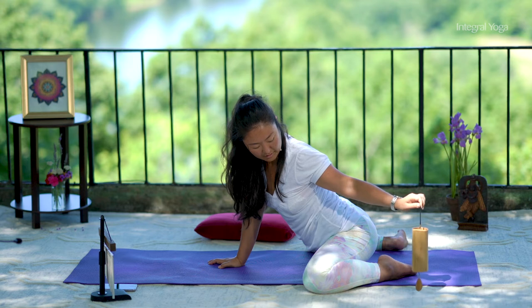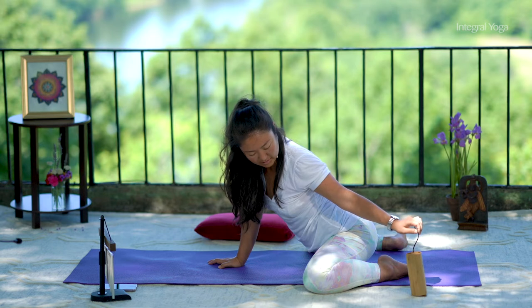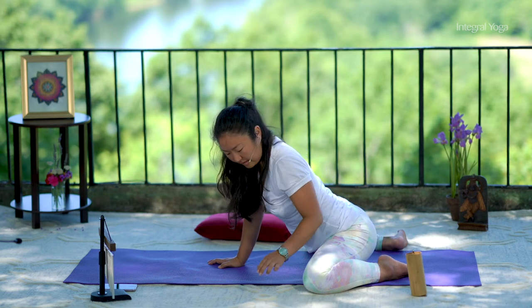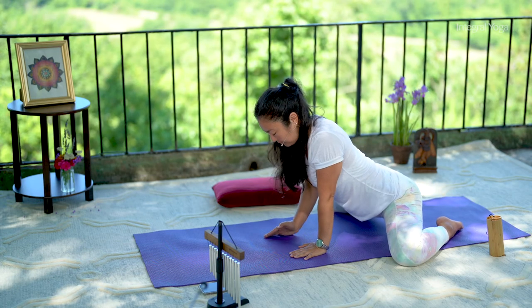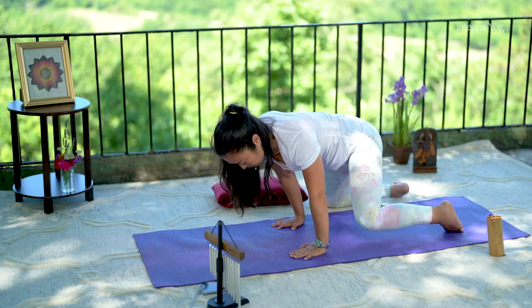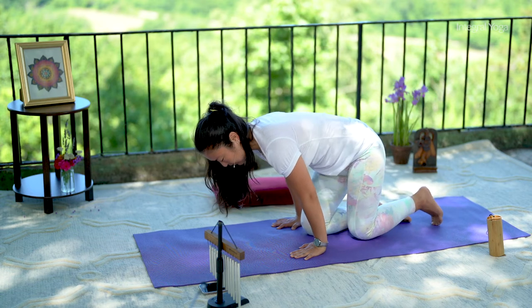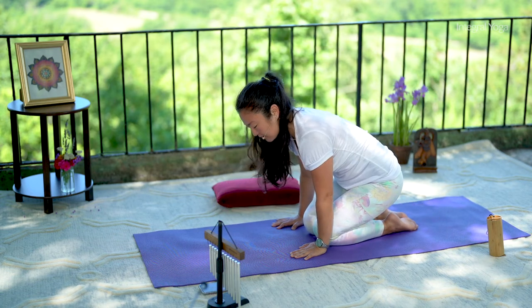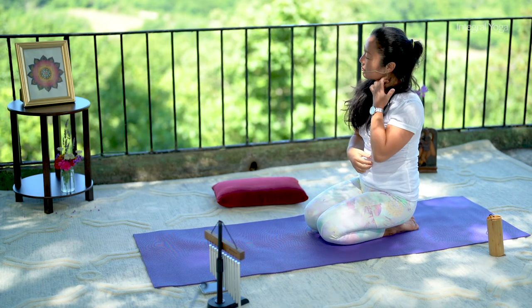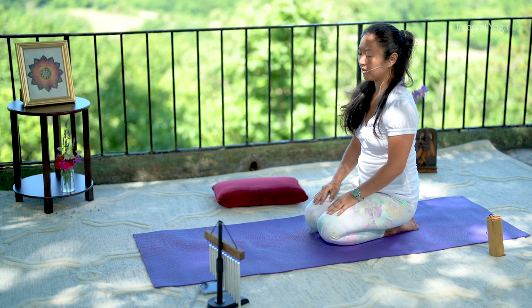Very, very gently begin to press onto the hands, draw one leg in and then the other. Maybe move the hips a little forward and then come and sit onto the heels for a moment in Vajrasana, or the Hero Pose. Take a breath or two here.